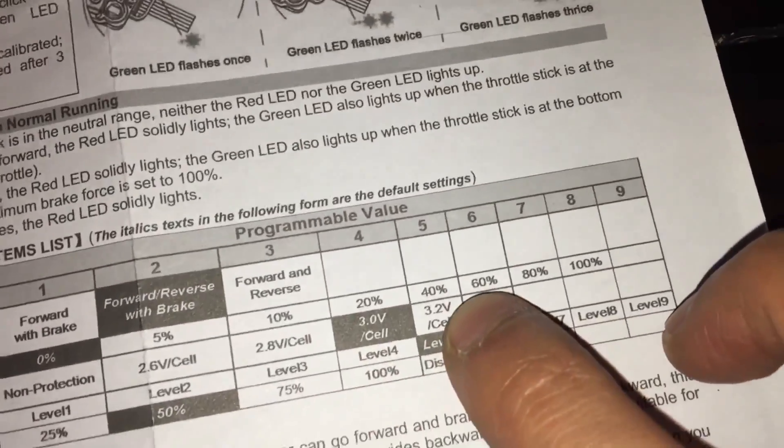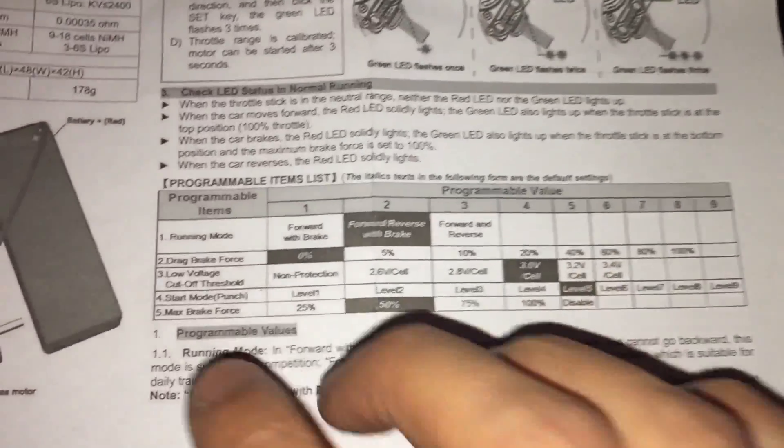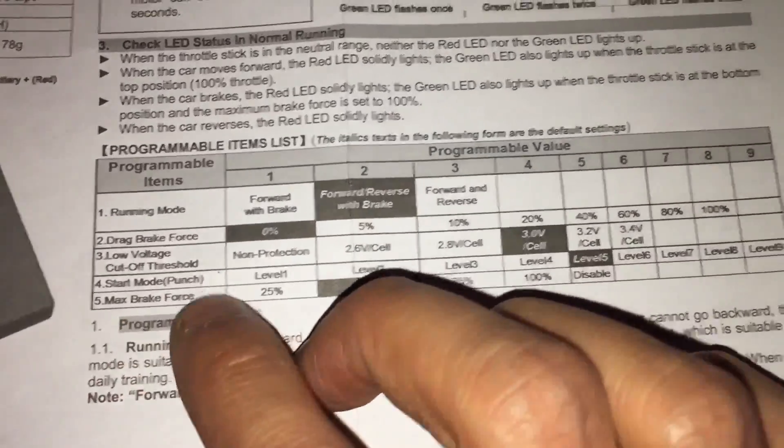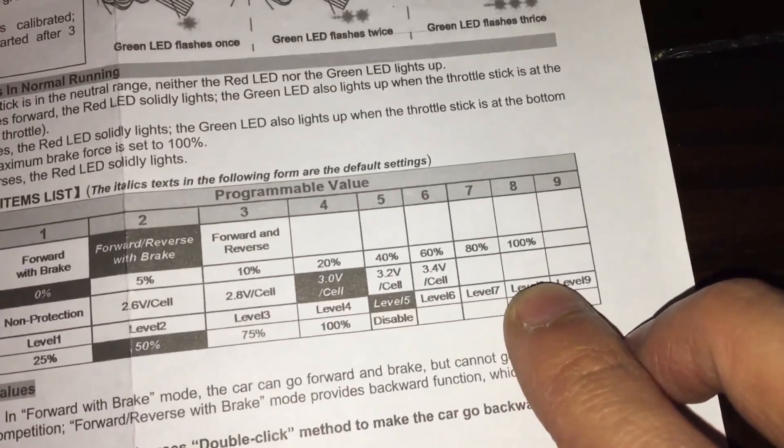I've just reset category 3 to column 5, which is 3.2 volts for my low voltage cutoff. The next thing I want to do is my punching power — I want that all the way to column 8.